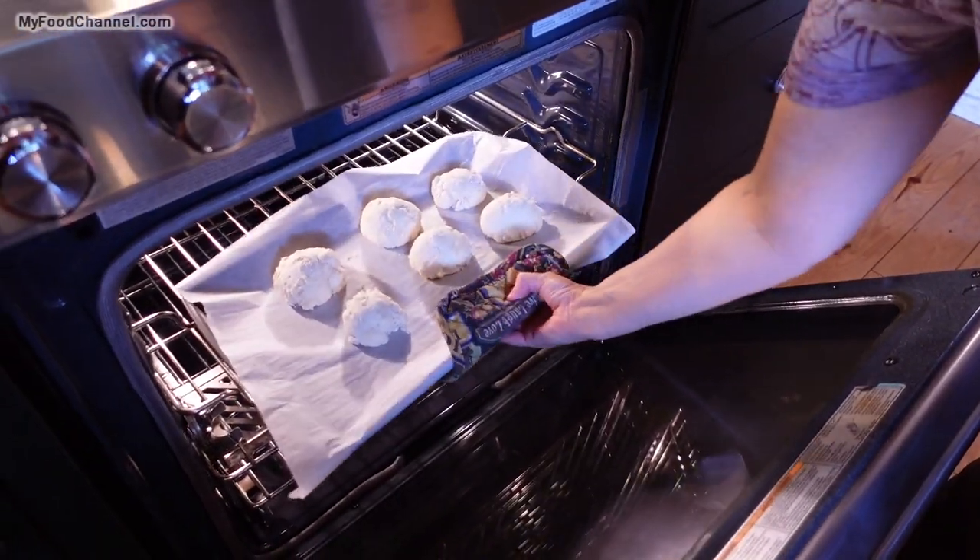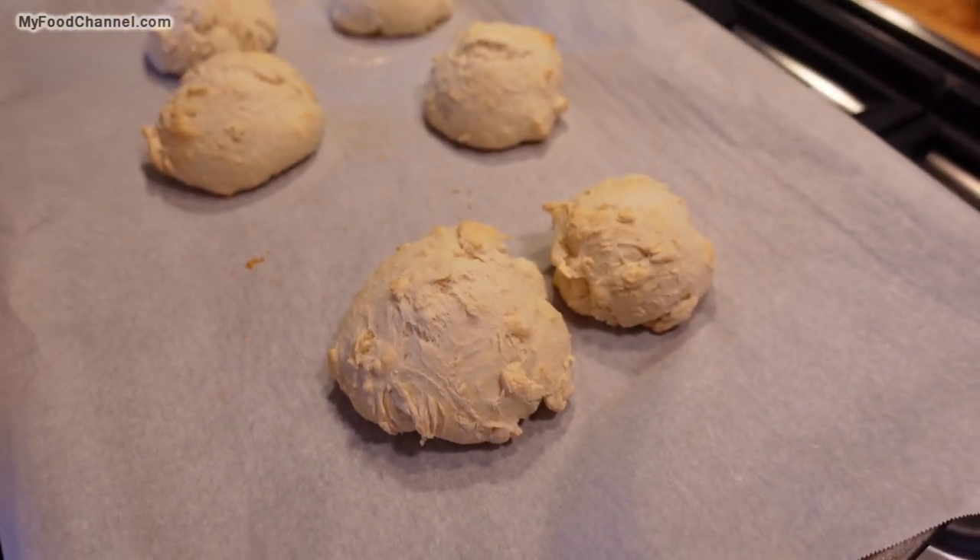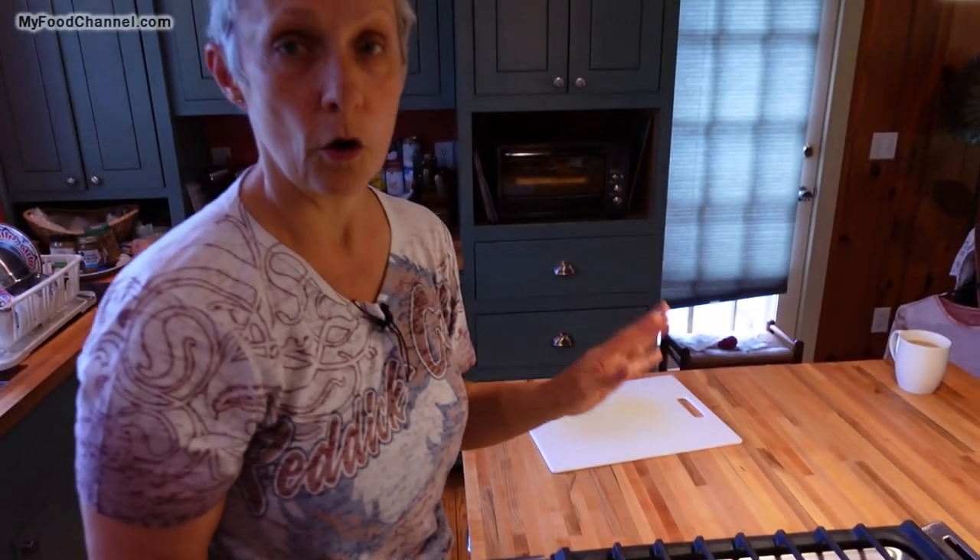We are going to let them go for 20 to 25 minutes. Look at how much they have risen! You see how it is starting to get just a tiny bit brown. They are done. You do not want to over bake.